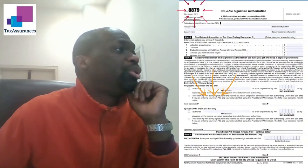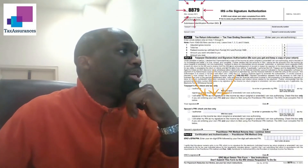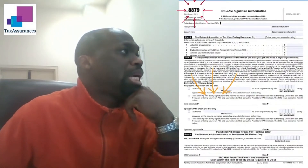In terms of what I need signatures on and mailed back to me, this page right here — page 6 of 20 — it says Form 8879 for the IRS. I just need your signature right here in the center.